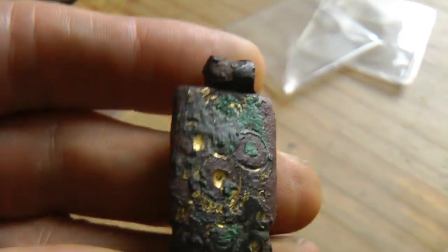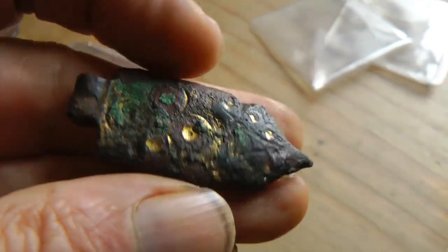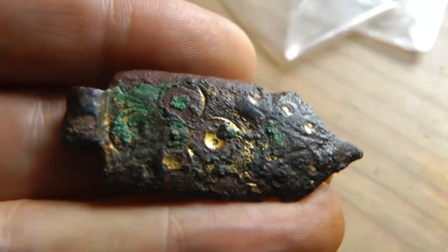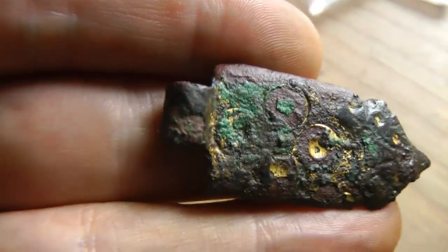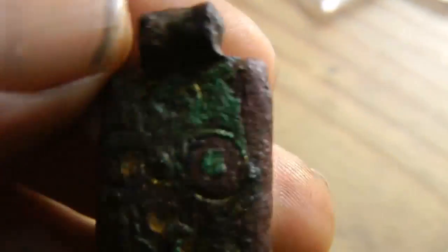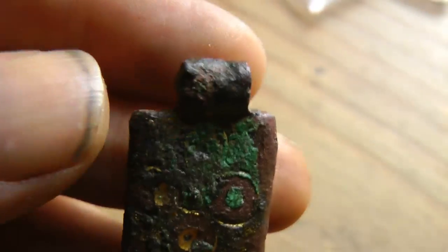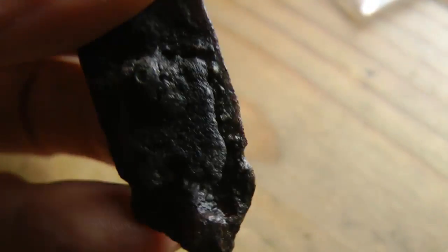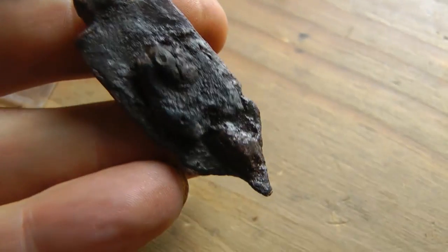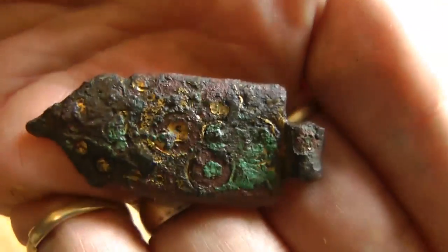Here's another mystery item. I found this one up near Workington, off the coast. Not a clue what it is — I think it could be something off a horse, maybe, like a pendant thing or a buckle. Don't know what that is, so again if you can help me, let me know.